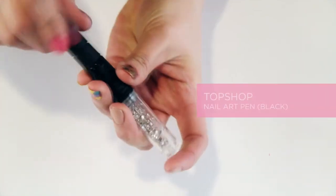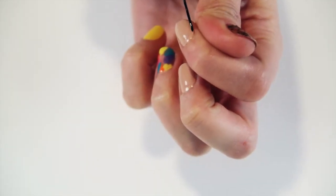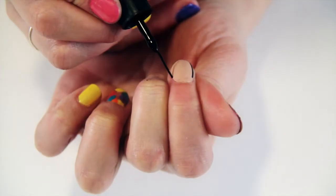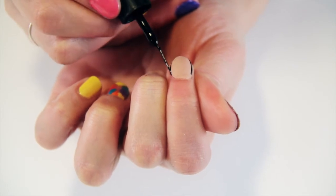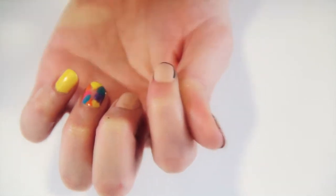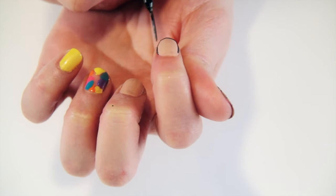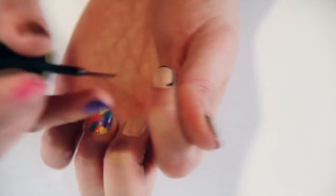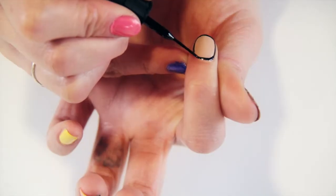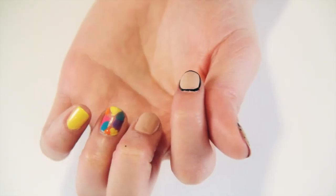To create the outline design we're once again using the Topshop nail art pen in black. With your thumb, hold back the skin at the side of the nail so you can get right up along the edge and paint each side of the nail. Hold the brush really flat against the nail as this will give you more control. Once you've painted both sides, fill in along the edge of the nail in the same motion as a French manicure. The most difficult bit is filling in the area around the cuticle, but as long as you hold tight to the skin around the nail and use the brush in one clean sweeping motion it will apply really smoothly.